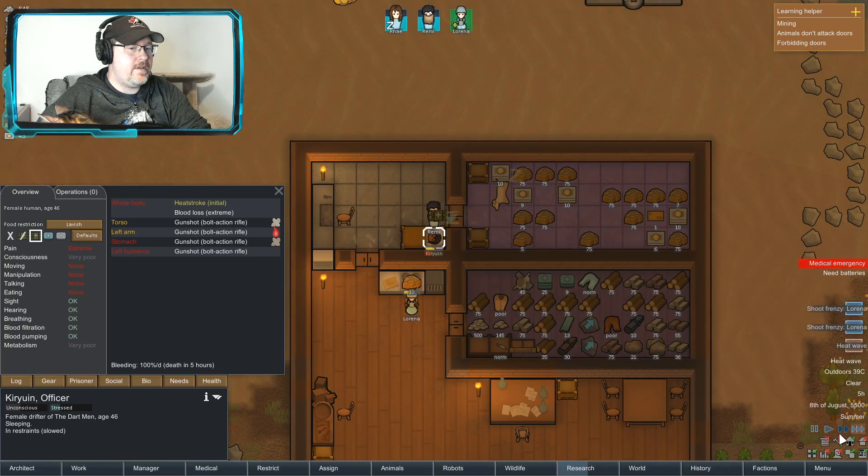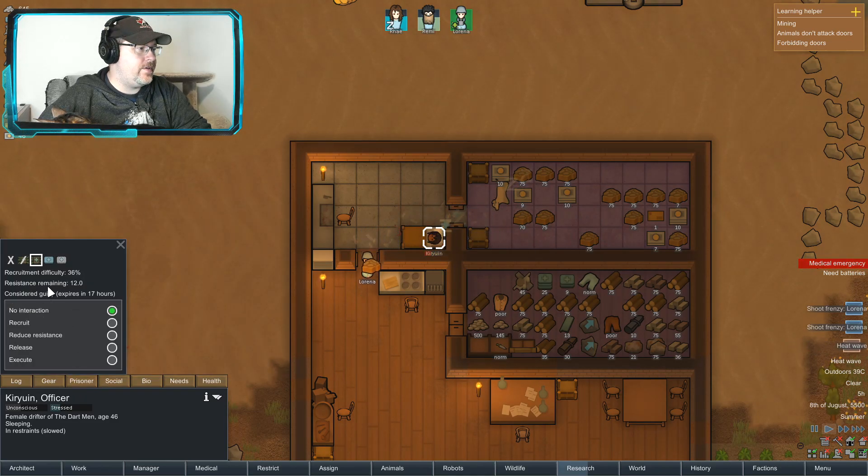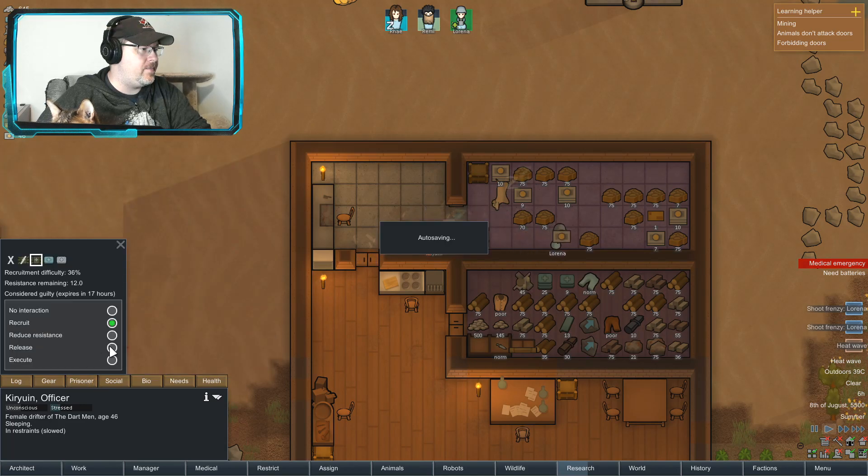A little bit more — there we go. Over here, a prisoner. Try to recruit him. Okay, bloodlust — oh, no, I don't want to recruit him.